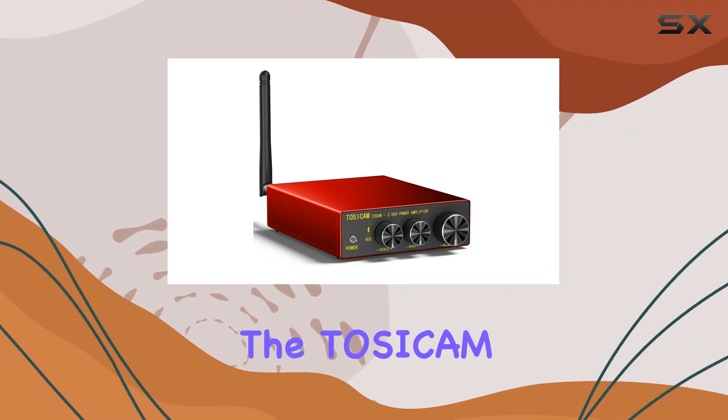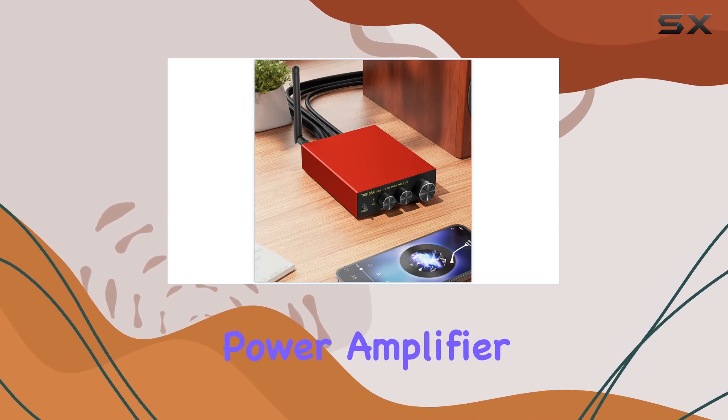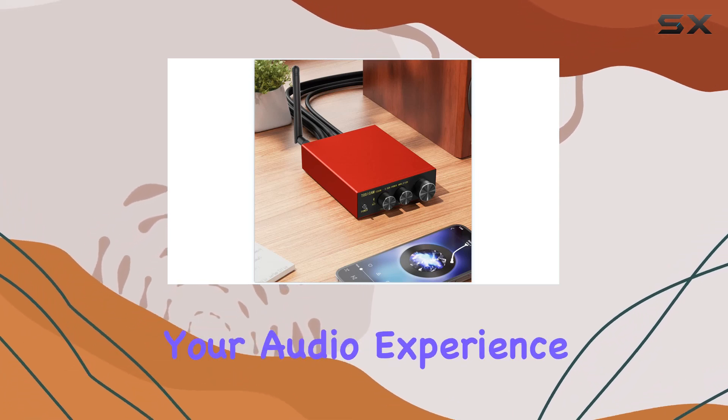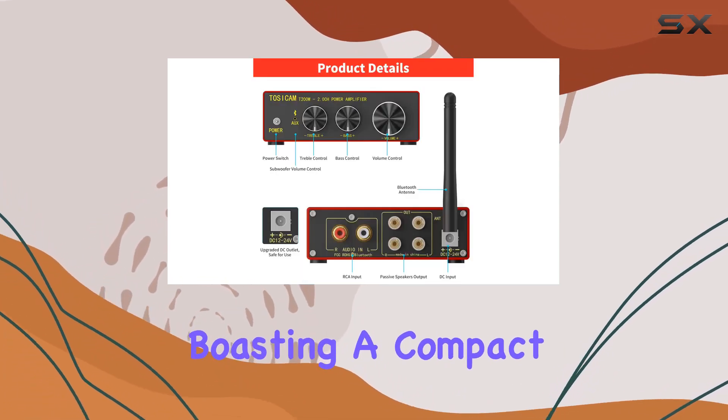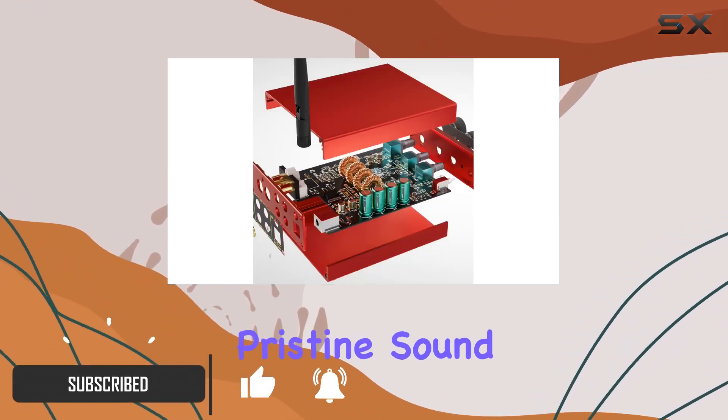Today, we're diving into the Tosicum T200W, a 5.1 Bluetooth stereo power amplifier that promises to redefine your audio experience. Boasting a compact design, this hi-fi amplifier is crafted for those who seek pristine sound quality.